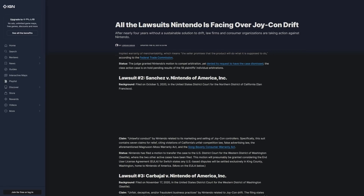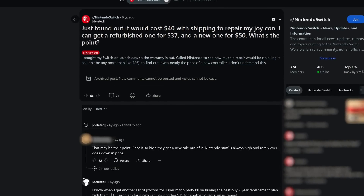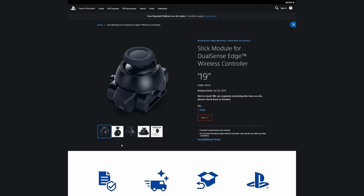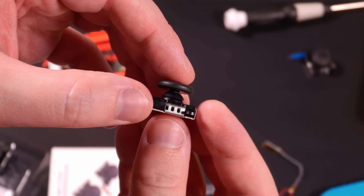Until they were sued for planned obsolescence, Nintendo charged $40 — basically the price of a new Joy-Con — to replace a stick that probably cost them $0.20. Instead of upgrading the parts on their $200 gamepad, Sony had the sheer abundance of nards to create a new business selling the same disposable analogs for $20 apiece. If you want an actual solution to this problem, you have to turn to third-party sellers.